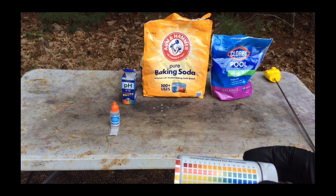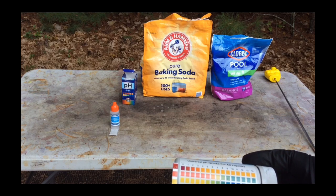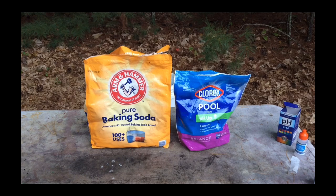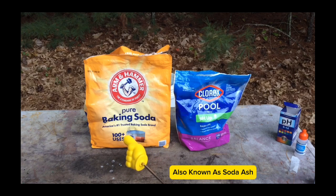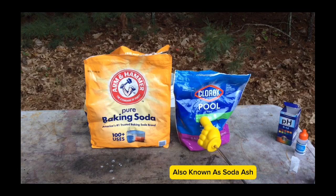It will take very little alkaline solution to neutralize it to a pH of 7. When I begin neutralizing the rinse water, I will use this Clorox Pool pH Up. It's a higher base than regular baking soda. Baking soda is sodium bicarbonate, and this Pool pH Up is sodium carbonate. I generally use this to neutralize my rinse water.